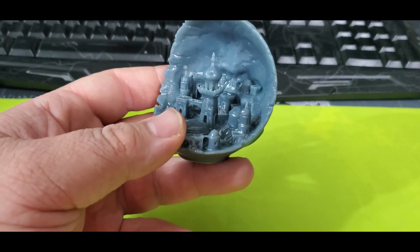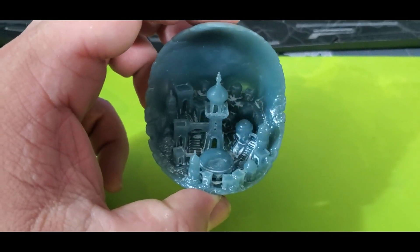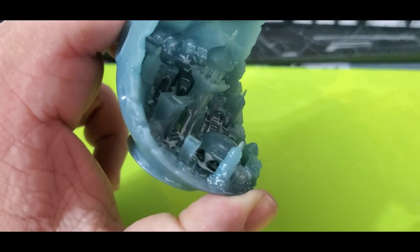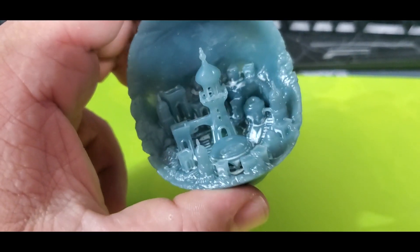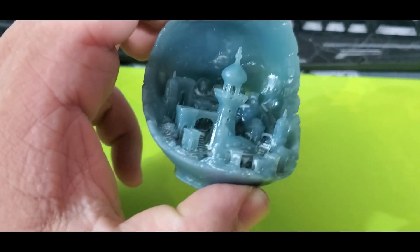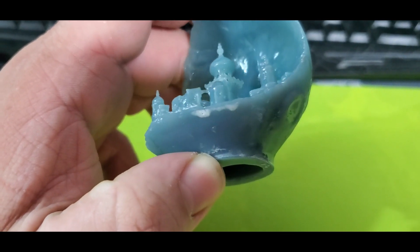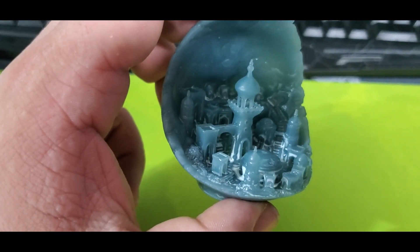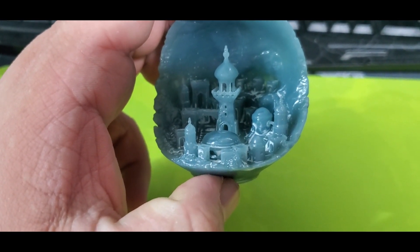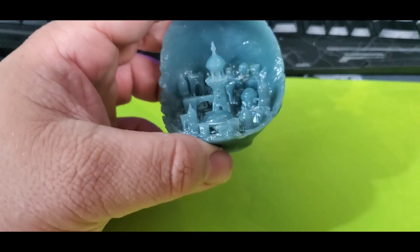We're going to move on to the next one, which is the degreaser. Here is the Sumo Foam-Free degreaser. It did a nice job with the shine, but there is much more visible residue from the degreaser — or maybe a reaction between the degreaser and the resin. So overall, I would not recommend using this. I thought it would work well because it's very good at dissolving other chemicals and grease buildup, but unfortunately in this case it would definitely not be the best solution. I would say it probably is the worst thing I've tried, so we're definitely not going to recommend doing that.